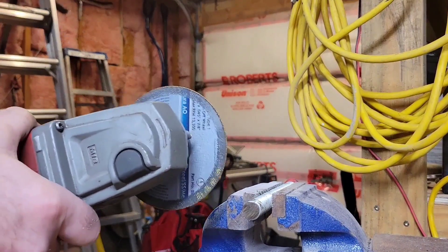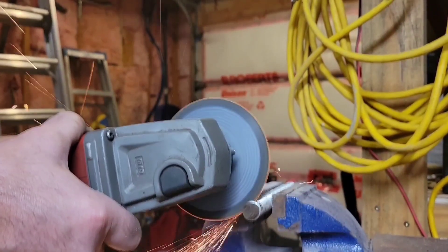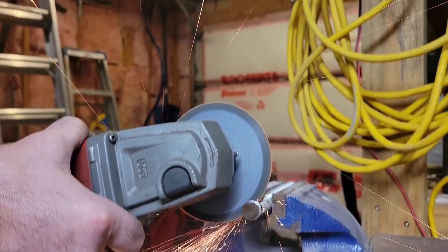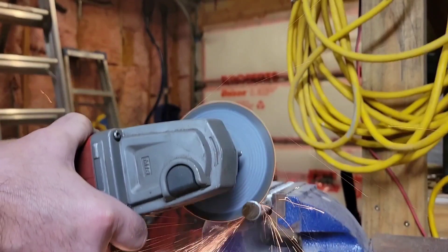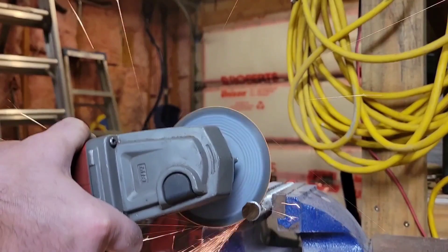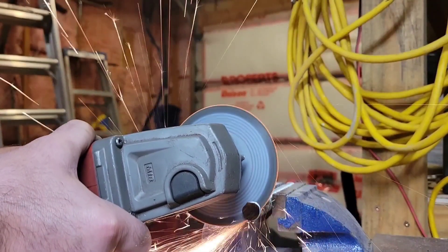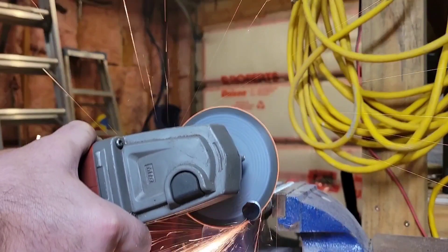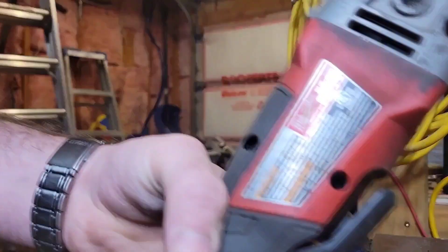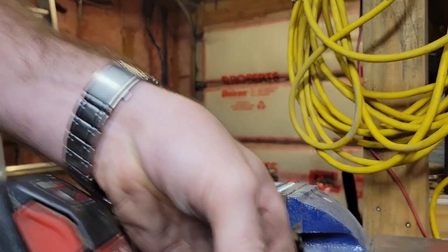We'll do a second cut here. I'm not sure what happened — the Milwaukee seemed to bug out on that one.